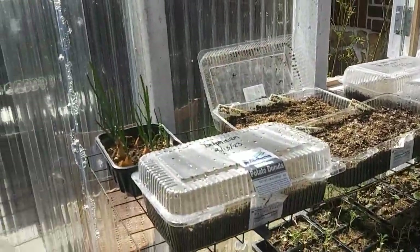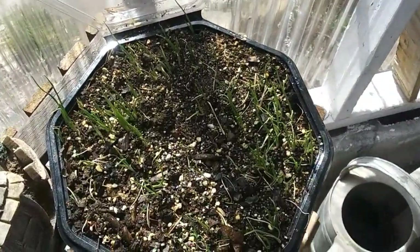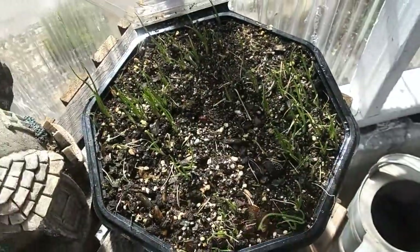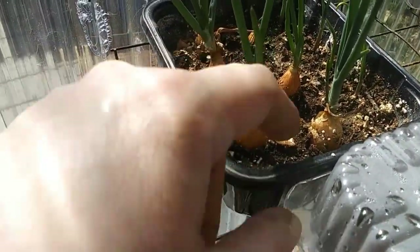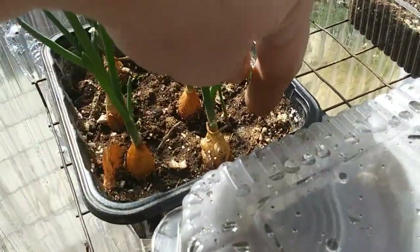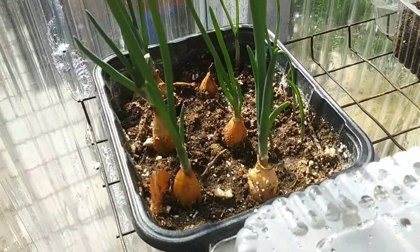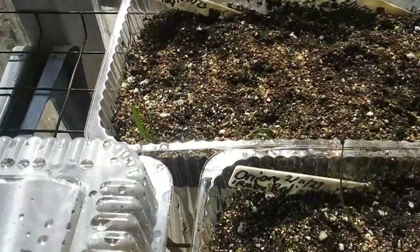The first thing I sowed — I think I showed these already in a video — are my onions. These are yellow onions, I don't remember the variety. Then I had these little onion bulbs that I thought I'd try growing, and some little garlic. The heads of garlic had tiny bulblets on them and I just planted them and they're growing, so that was pretty cool.